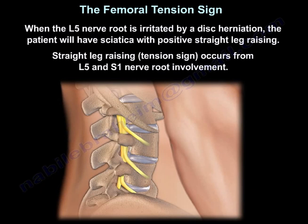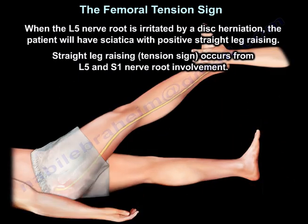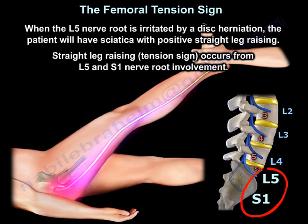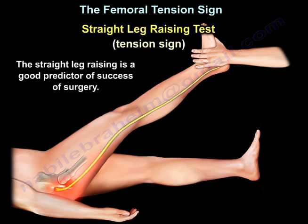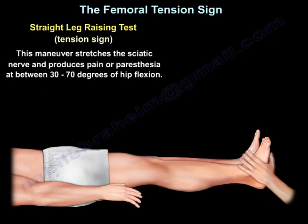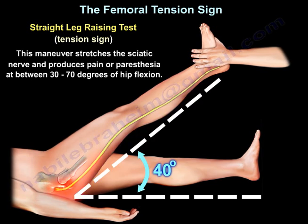When the L5 nerve root is irritated by a disc herniation, the patient will have sciatica with a positive straight leg raise. The straight leg raise tension sign occurs from L5-S1 nerve root involvement and is a good predictor for success of surgery. The tension sign produces pain and paresthesia in the leg at 30 to 70 degrees of hip flexion.